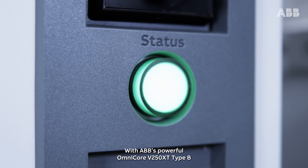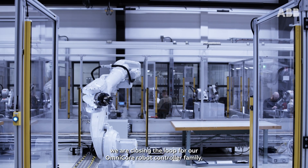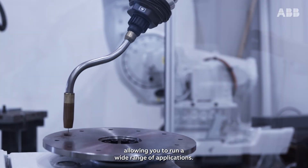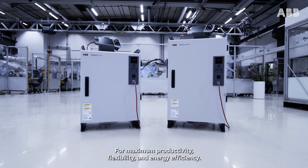With ABB's powerful Omnicore V250 XT Type B and the versatile V400 XT, we are closing the loop for our Omnicore robot controller family, allowing you to run a wide range of applications for maximum productivity, flexibility and energy efficiency.